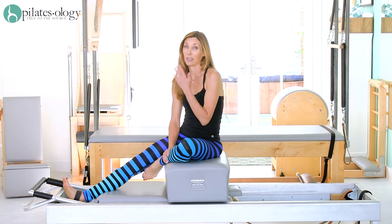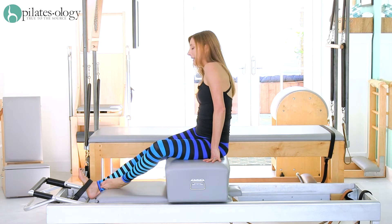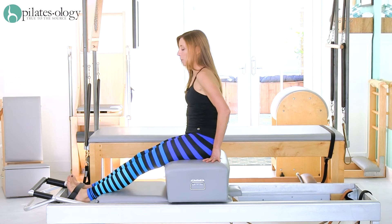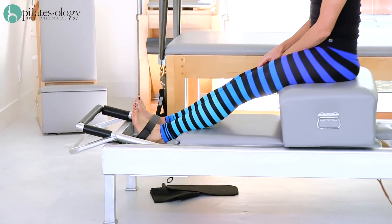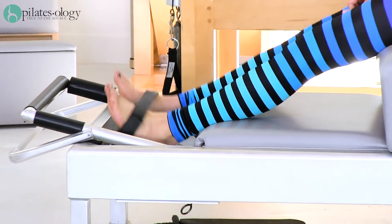These are faux pas that would have gotten you kicked out of Joe's studio. The first one is: when you are sitting on your short box, you want this strap to be low and tight across your feet, and you never want to hear it jiggle like this.